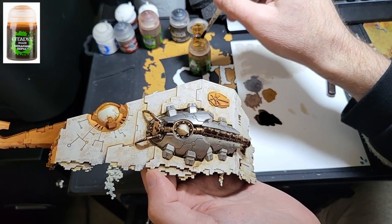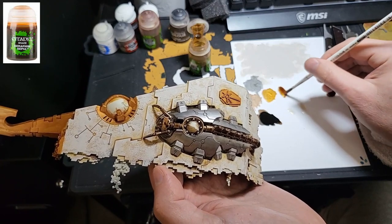I'm returning to Seraphim Sepia and I'm going to paint the back of the scarab.